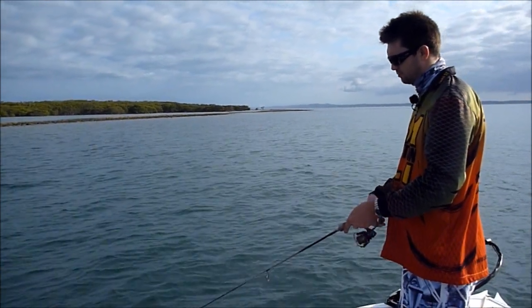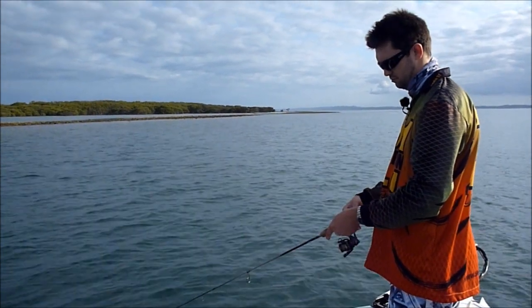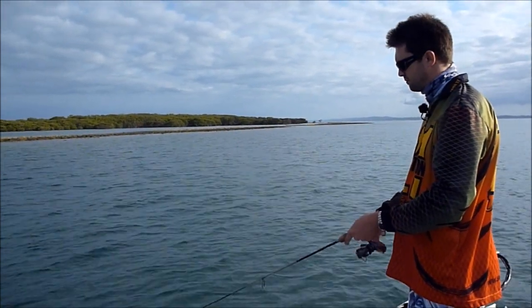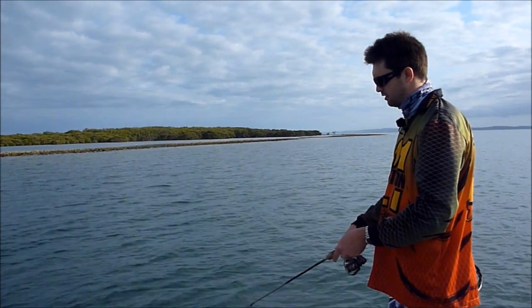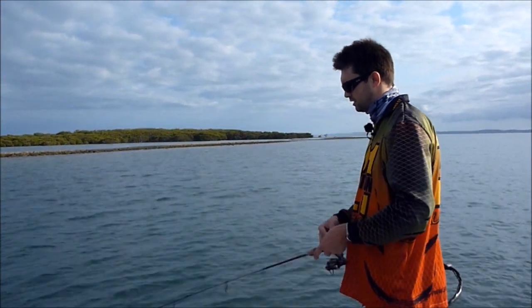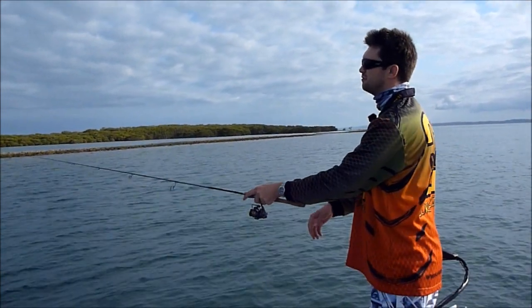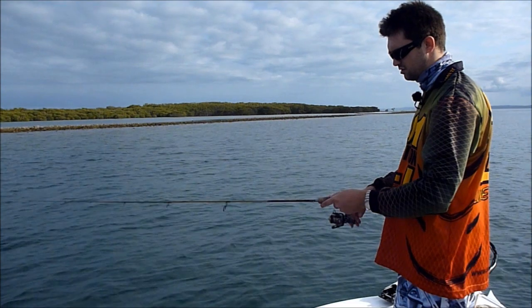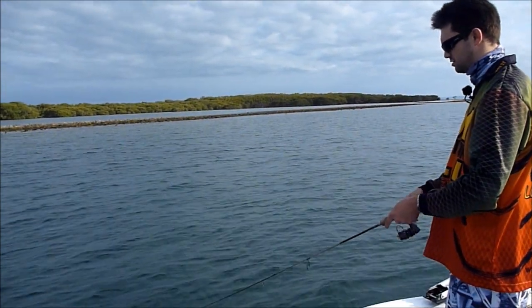A slow retrieve works very well on bream. You can also stop and pause and try to vary your retrieve and the gaps between your pauses. Sometimes you want to wait two seconds, maybe even up to five seconds, depending on how slow the fish are to react or how skittish they are.